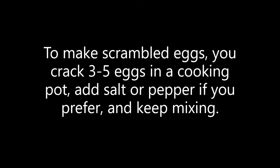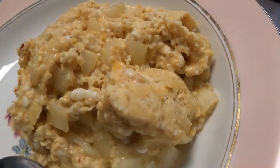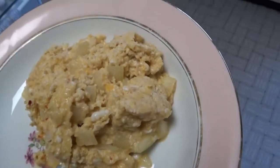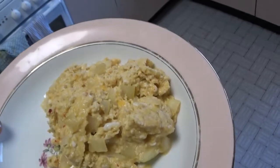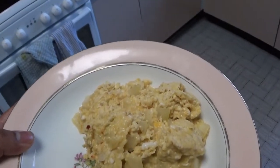And here it is everyone — scrambled eggs! That's right, I made scrambled eggs like this. This is a perfect meal for me when it comes to dieting, especially in the evening when I'm not tempted to eat something heavy, but at the same time I'm super hungry and I just have to eat something.